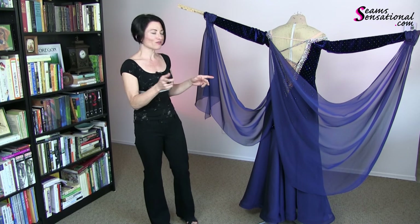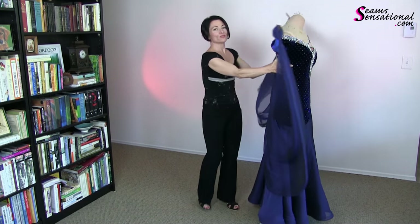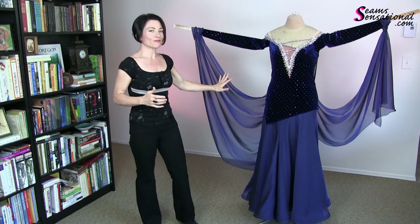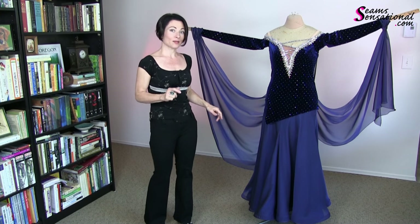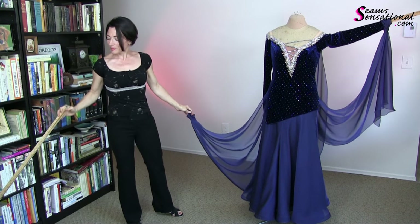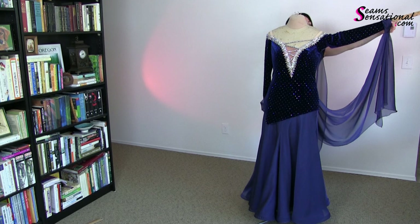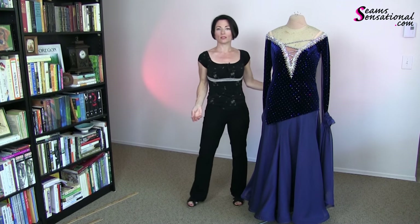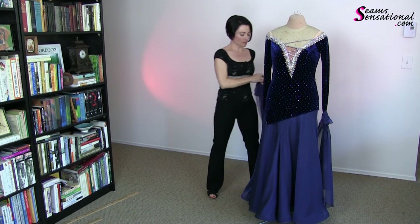I do have a standard float program that teaches you how to make these detachable and gives you several different styles. So there you go — here is the float on this. She wanted something really simple and classic to go with the simple, classic skirt. Now, because this particular lady does both American Smooth and International Standard, she wanted a skirt that was really simple and classic and would not necessarily go out of style. So that's what I have given her here.